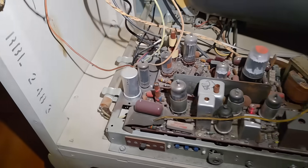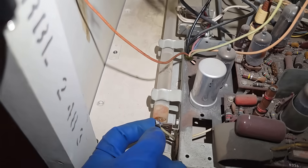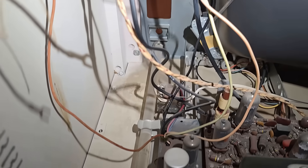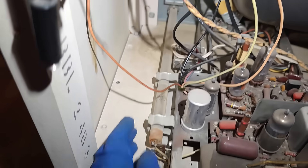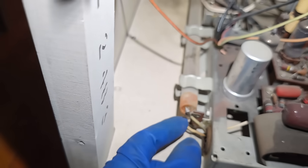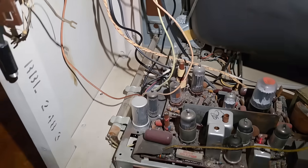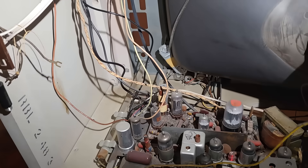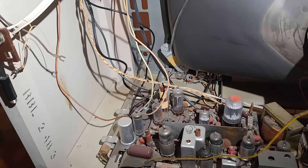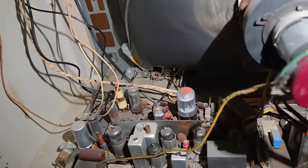Look at this — what is this? Is that a light pipe? This big long thing is a light pipe. The light bulb is right here and that carries the light up to the front of the set. I believe that's what that's for. Anyway, tuner, chassis.